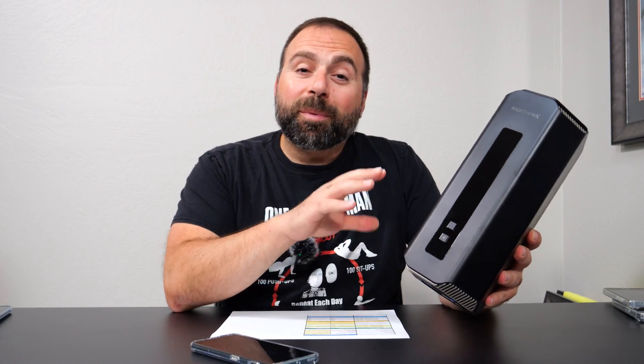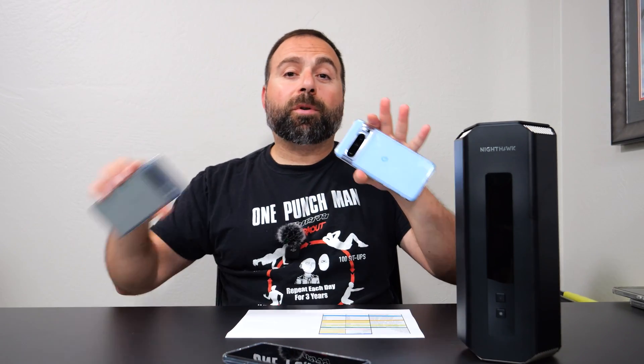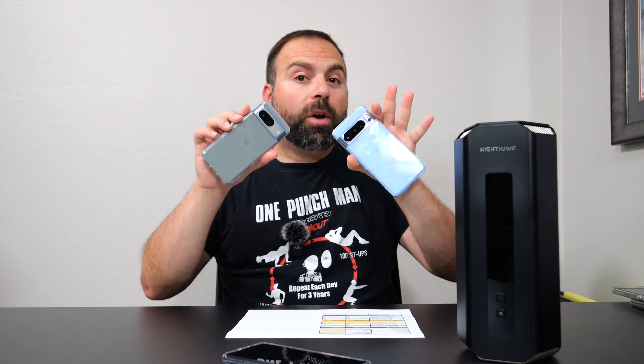I ran the Nighthawk as my main router, and this thing is an absolute beast — crazy fast and absurdly good range. I have all those numbers here. I used my Wi-Fi devices as mentioned during the unboxing, and in addition I also tested with my Pixel 8 Pro and Pixel 8, both of which support Wi-Fi 7.